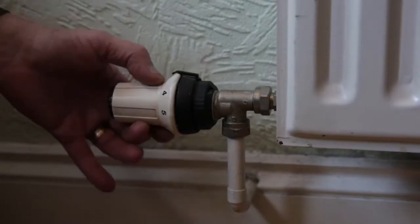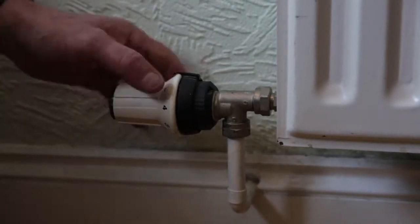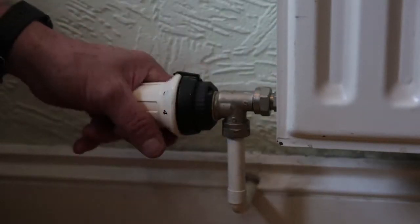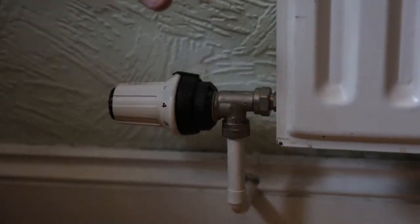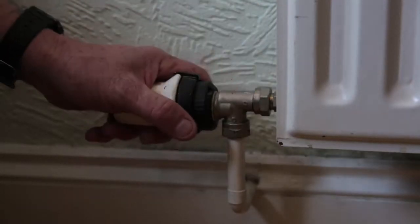To regulate the radiator you can bring the numbers down. So if you've got a bedroom that you don't want so warm, you can regulate it down. It will get warm but not to the same temperature as all the other rooms. As the room gets warm, this will slowly shut down and slow the radiator flow down, giving you savings on your bills.